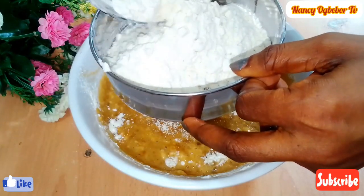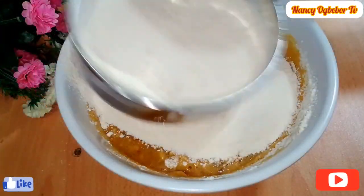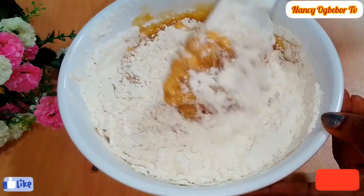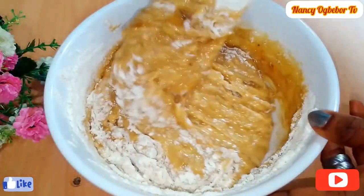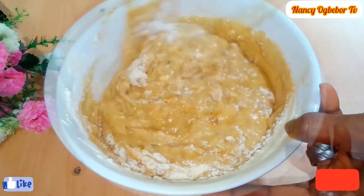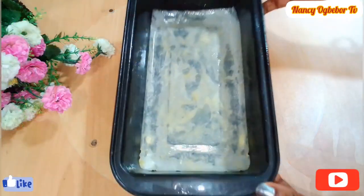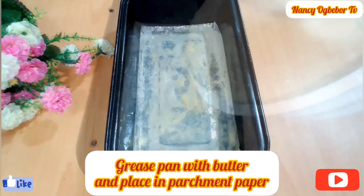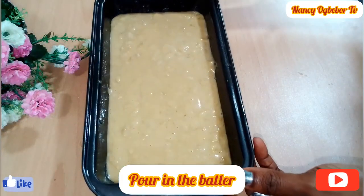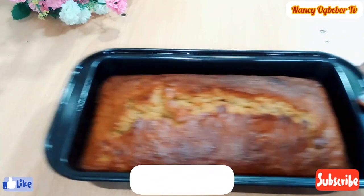Thank you everyone for always coming back to watch me — I truly appreciate all your support, I'm not taking your love for granted. Banana bread is one of those breads that you don't need to stress yourself over or wait a long time to achieve. It's very fast and easy — no need to knead at all.